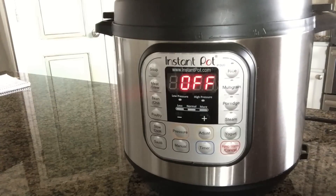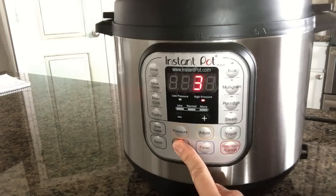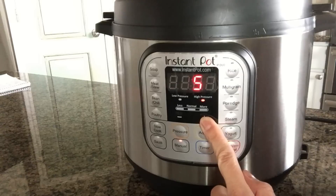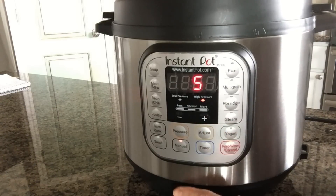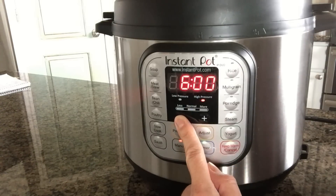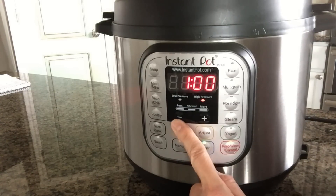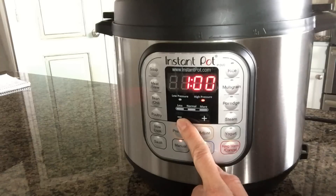Did you know that you can delay start something? Let's say you have some food in there — not meat, because we don't want it to go into a danger zone and grow bacteria — but let's say you have some vegetables in there that you don't want cooked for a couple of hours. You'd go ahead and set manual for maybe five minutes cooking time, then push the timer button and set it for how long you want to delay. If you wanted to start cooking in one hour, push the timer button and adjust it with the minus or plus buttons to one hour.